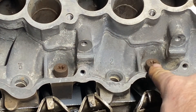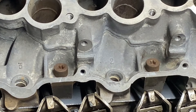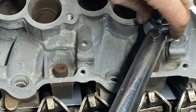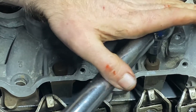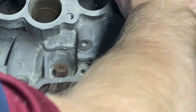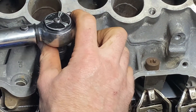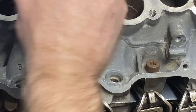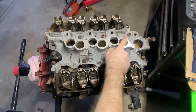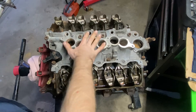The intake bolts are Torx pattern — it's a T45 and it's 22 foot-pounds. We're going to do the same star pattern we always do: work from the inside, then go across, then go back, and just make your way all the way around. Then we're going to start putting in the upper top gasket, put the two valve covers on, and then put the top intake on.